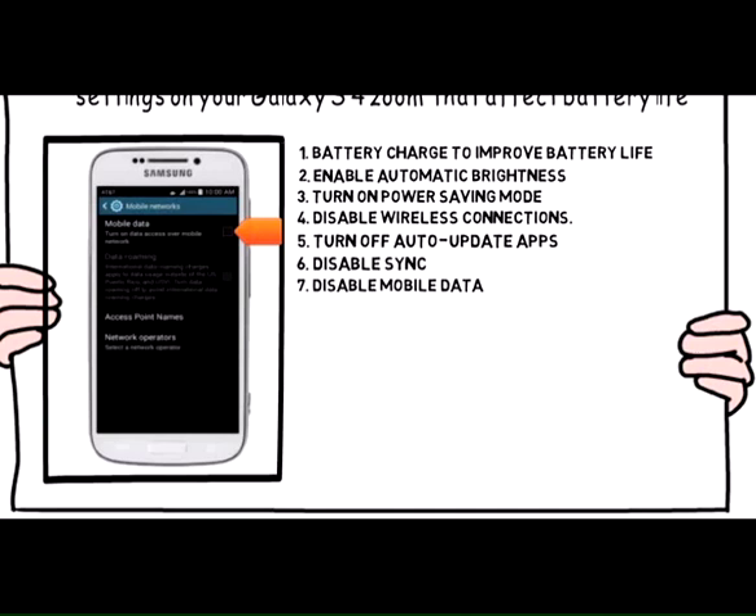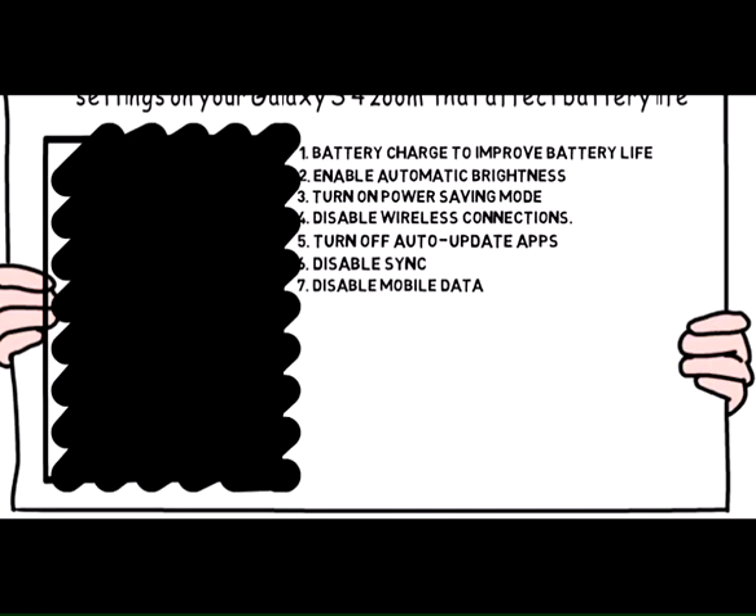7. Disable mobile data in the settings menu to preserve battery life.